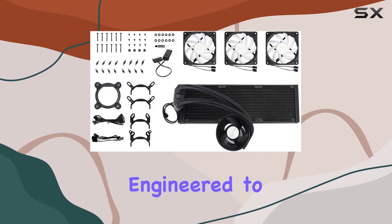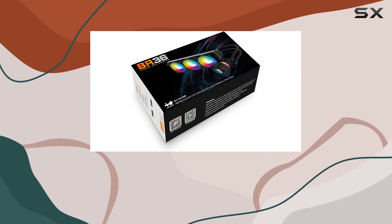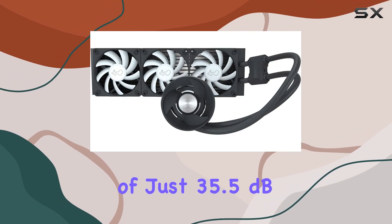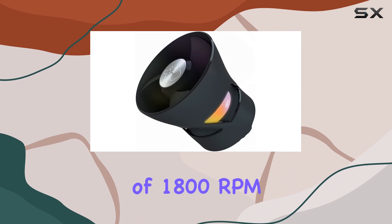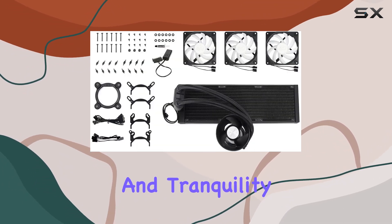With the BR-Series pump engineered to minimize vibrations and noise, your gaming sessions are destined to be serene. With a noise level of just 35.5 dB and a maximum rotational speed of 1800 RPM, this cooler strikes a balance between performance and tranquility.